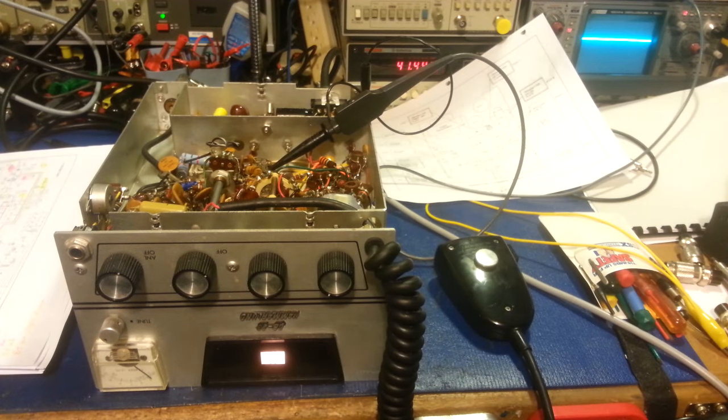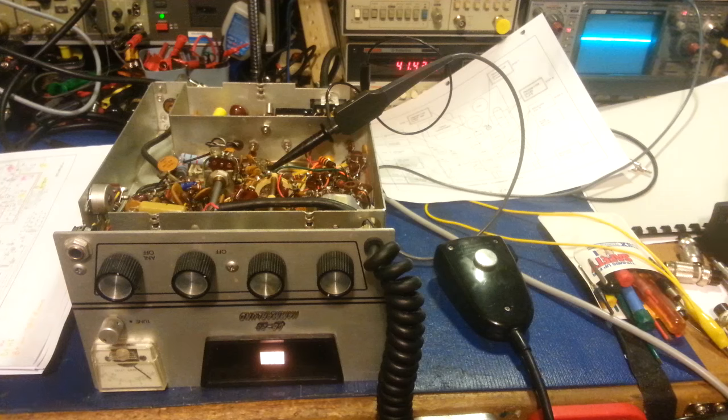I don't want to drag this video on too excessively long, other than to say that this radio has been one of those 'aha it works, no it doesn't, aha it works, no it doesn't, what the hell, it's working again, no it's not' situations. It's just been one of those pull-your-hair-out type radios, so I'm asking for some help.